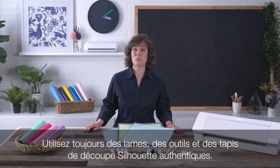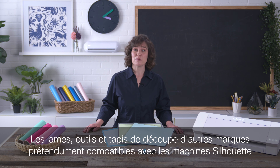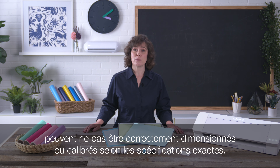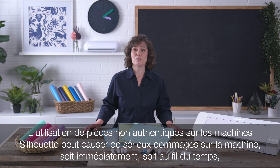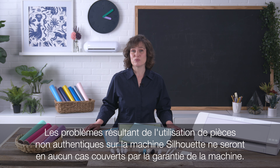Always use genuine Silhouette blades, other machine tools, and cutting mats. Silhouette cutting machines are precision instruments. Alternate blades, machine tools, and cutting mats that claim to work with the Silhouette machine may not be properly sized or calibrated to the exact necessary specifications. The use of non-genuine Silhouette components can cause serious damage to the machine, either immediately or over time, and can permanently impair further proper machine operation. Issues resulting from the use of non-genuine Silhouette machine components cannot be covered under the machine's warranty.